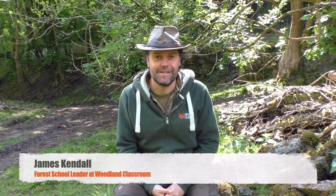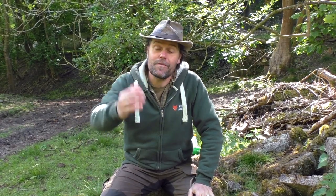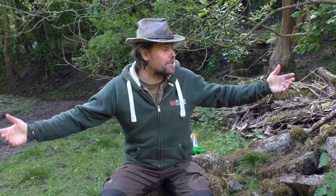Hello everybody, welcome to a wild well-being session. My name is James and I teach kids about nature and the outdoors. But of course I can't teach you much about the outdoors from a classroom, so I have to come out into the woods. It's fantastic to come out into the woods and learn about nature and all the wild things around us. And wherever you're watching this, there are wild places near you.